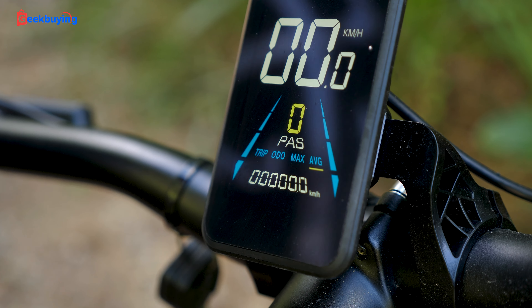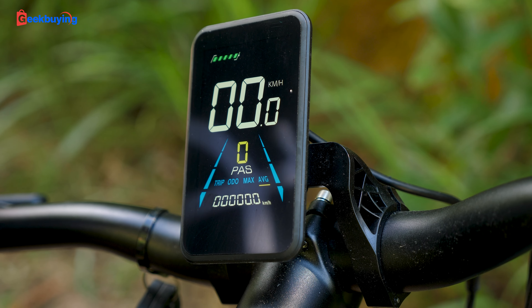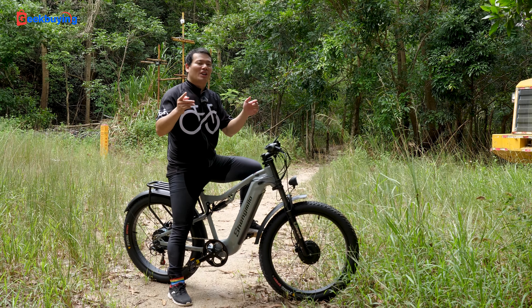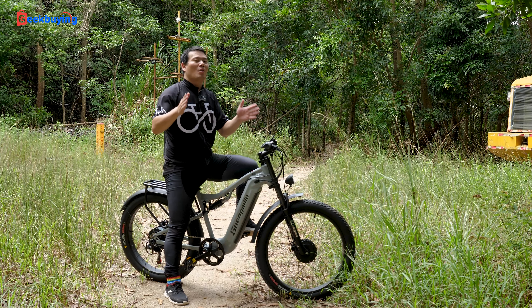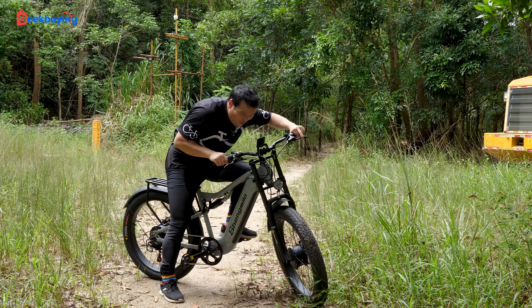The color display is also easy to read, keeping you informed on your speed, battery life, and other key stats while you ride. Alright, if you are interested in this Shimano A600, please check out the link in the description — I got one right now. Thanks for watching, I'm Samuel, I'll see you in the next one, bye-bye!